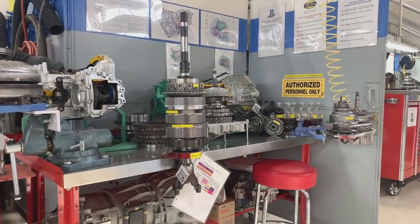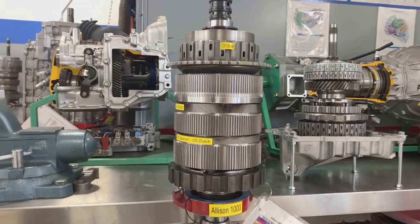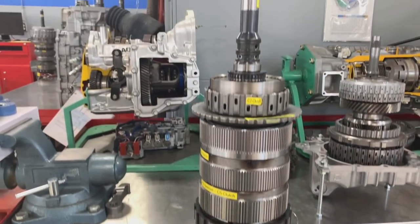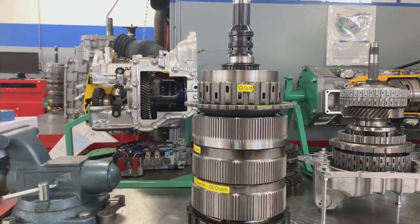As we have already discussed in this class, the planetary gear sets like we are looking at here for this Allison 1000 transmission are the heart and the meat, the guts of the automatic transmission.